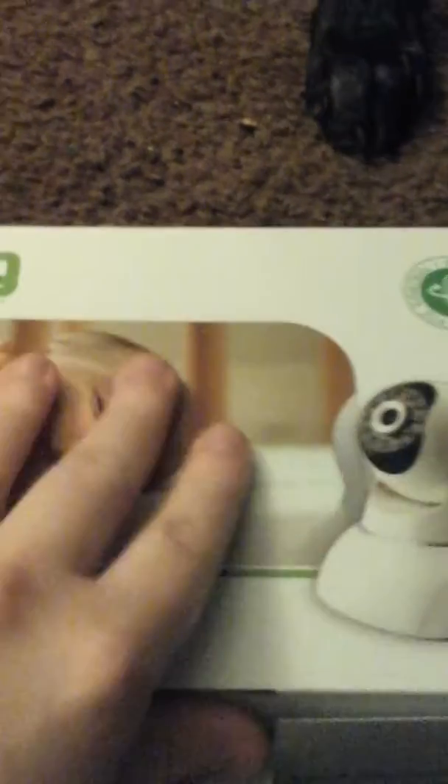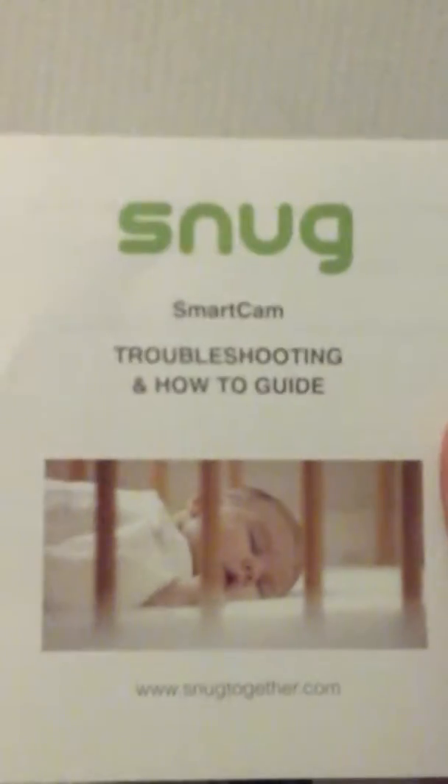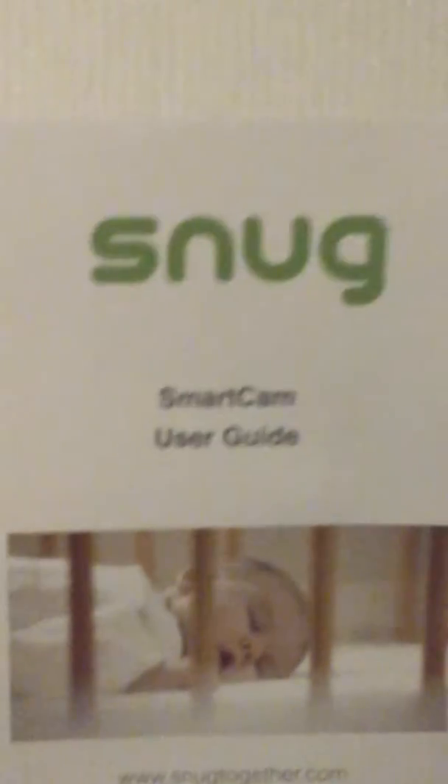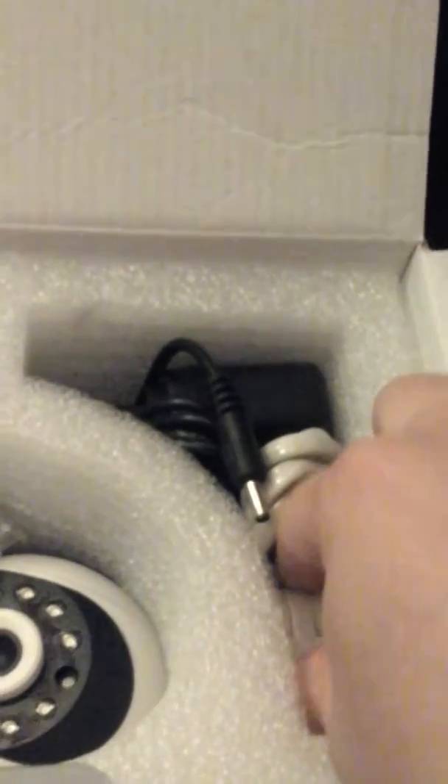This is what it looks like when you open it. It's packaged very well — you get this little booklet for troubleshooting and a how-to guide, a smart cam user guide, the charging cable, and the Ethernet cord.